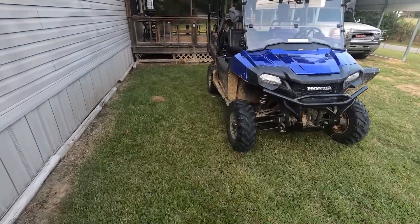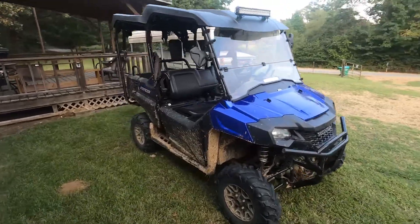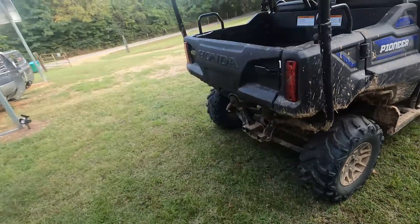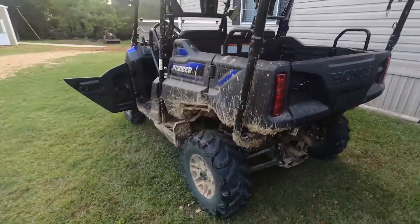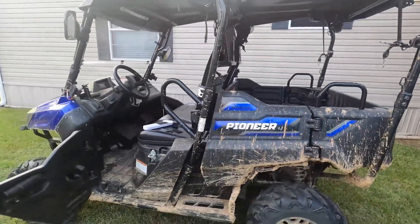All right, let me show you something. This is the Honda Pioneer 700 and this is a great machine — I really love it. I don't think you can get this thing stuck. You can see how dirty it is. I've been through mud about this deep and the machine handles it just fine.